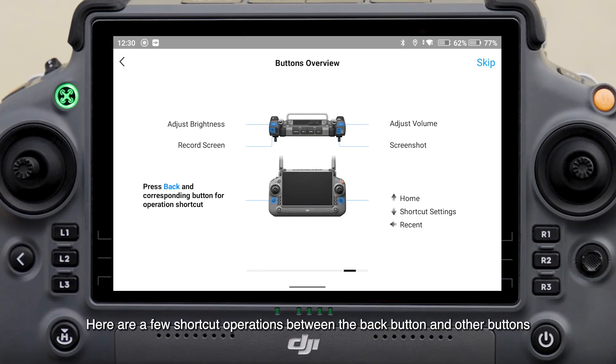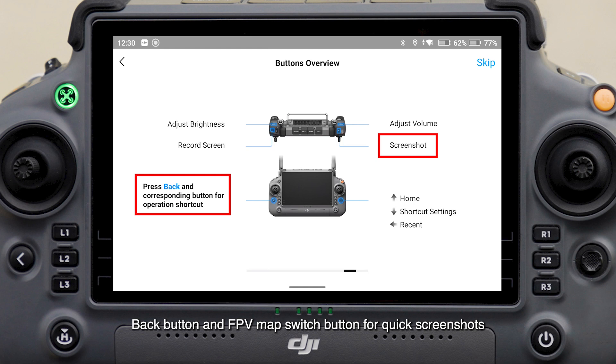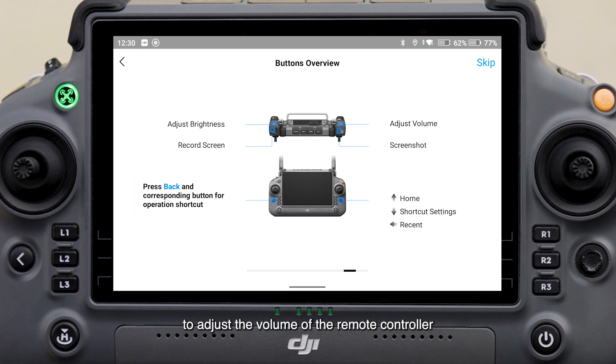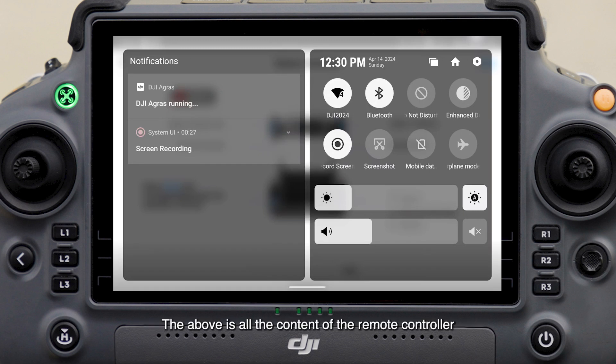Here are a few shortcut operations using the back button combined with other buttons: back button and spray spread button for quick screen recording; back button and FPV map switch button for quick screenshots; back button and flow rate adjustment dial on the left to adjust screen brightness; back button and FPV angle adjustment dial on the right to adjust the volume of the remote controller. These operations can also be done through the drop-down list. That covers all the content of the remote controller. Thank you for watching.